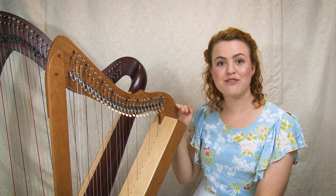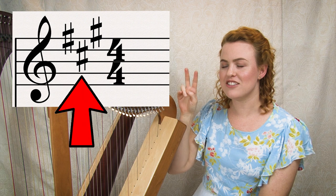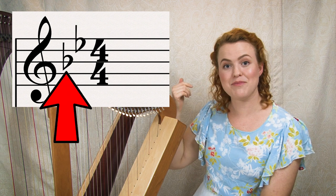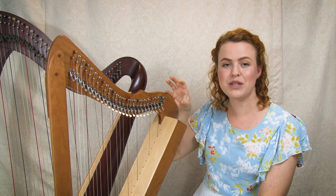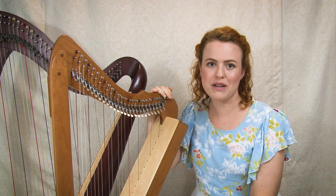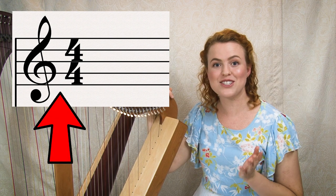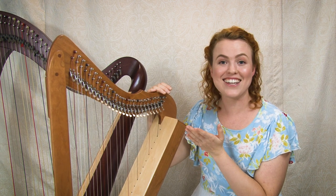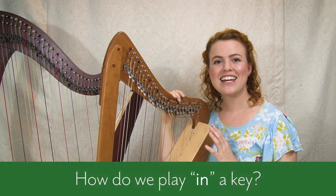In sheet music, sharps and flats are indicated at the beginning of the piece. For sharps we use a hash symbol, and for flats we use little B signs. This indication is called the key signature — it tells us the key. The most common key for beginners is C major, which has no sharps or flats, so the key signature looks like nothing.